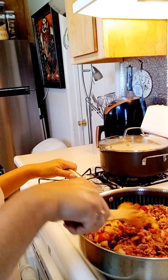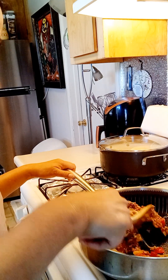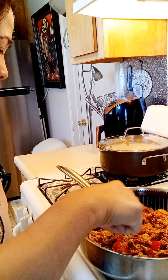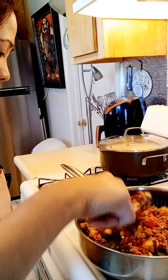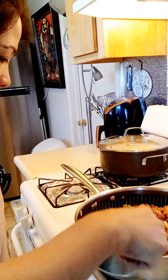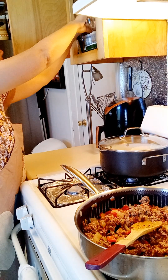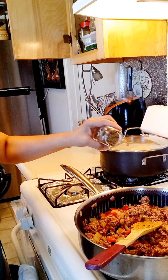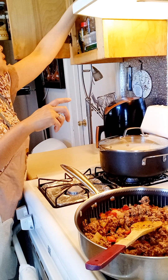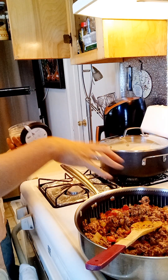Then we'll add the dried tomatoes and mix it thoroughly. That's all the seeds.